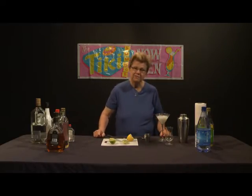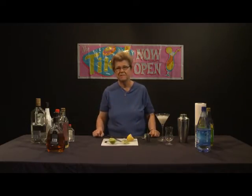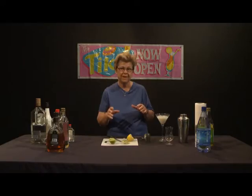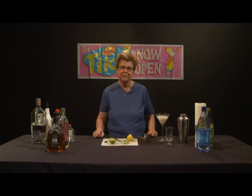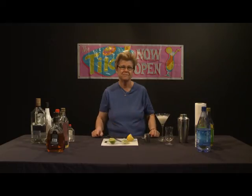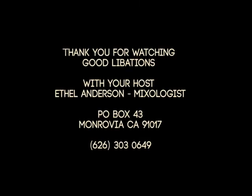Thank you for tuning into an episode of this program. We want to emphasize the need to keep our community safe by being moderate in our consumption of alcoholic beverages. It shows appreciation and respect for the mixologists and for the craft and the trouble they went to in making that cocktail just for you. Thank you for tuning in to another episode of Good Libations. I'm Ethel Andrews, I'm a mixologist, and we look forward to future episodes — more adventures in making truly fine cocktails. Thank you and goodbye.